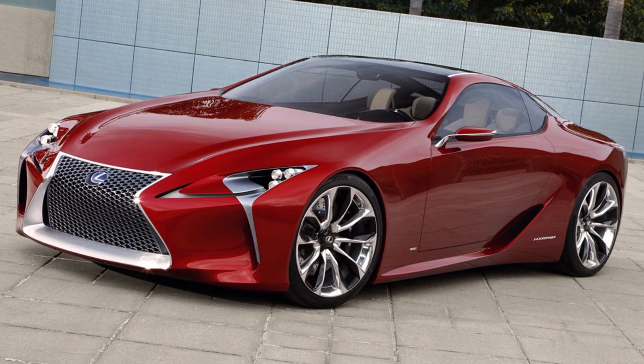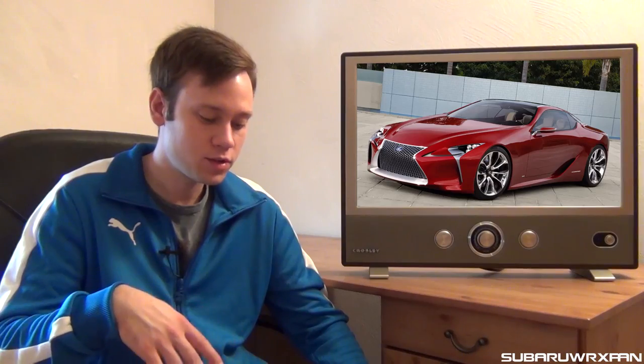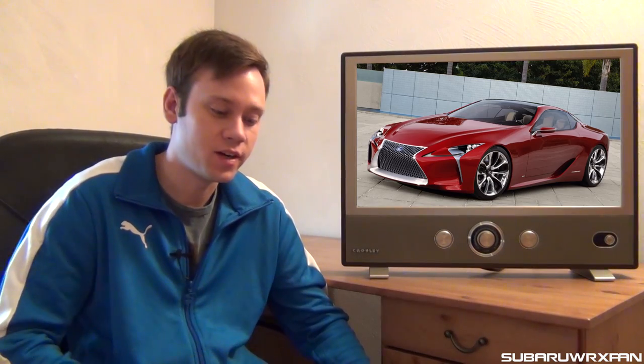The Lexus LC500 is officially going to be revealed at the Detroit Auto Show, based off the LF-LC concept we saw. The 500 will have the 5-liter V8 from the RCF. There's also going to be a hybrid version with a V6 coming at some point called the 500H. They also said there should be an LCF coming down the road with around 600 horsepower, which would be awesome — kind of a follow-up to the LFA.